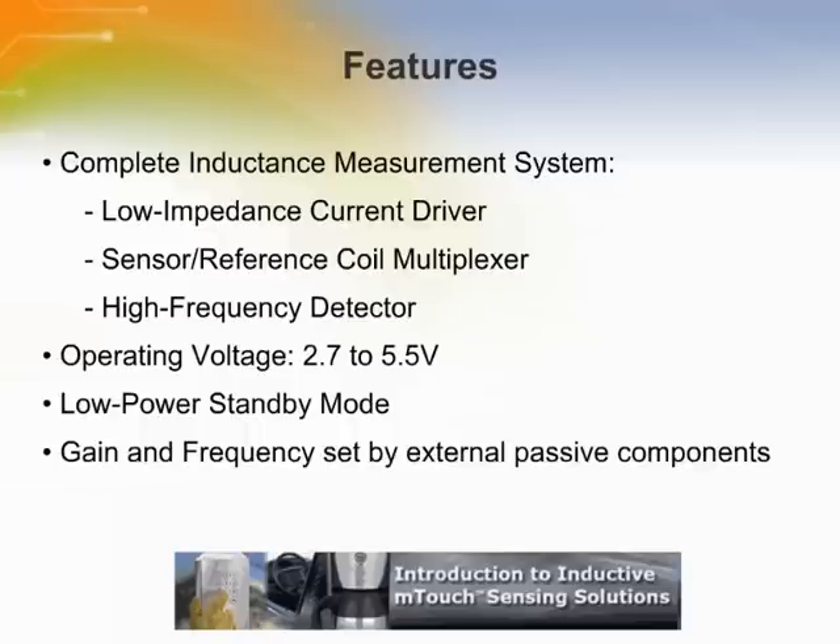This inductive touch AFE includes a multiplexer, a frequency mixer, an amplifier, a driver, and a voltage reference, which drastically lowers component count and reduces design size and cost.